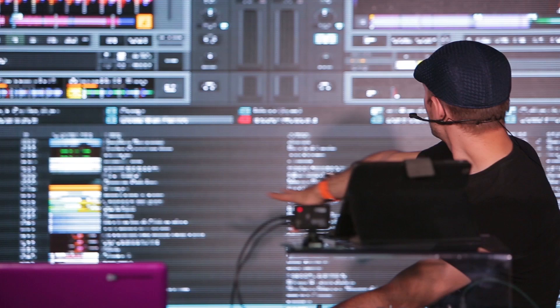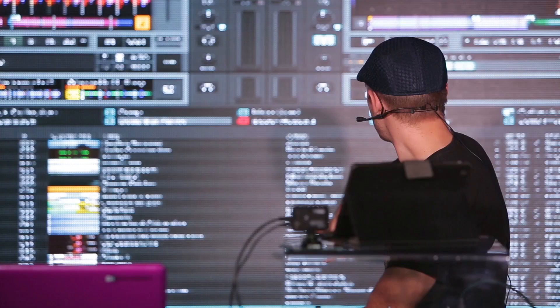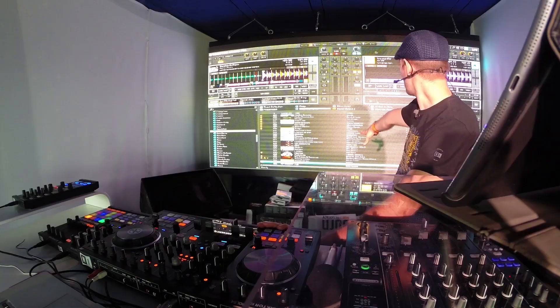That's the basic Traktor interface. Underneath we've got the browser, showing playlists on the left and your actual tracks on the right. It makes it super easy to search through all your tracks, even if you've got like 20,000 like I have here.